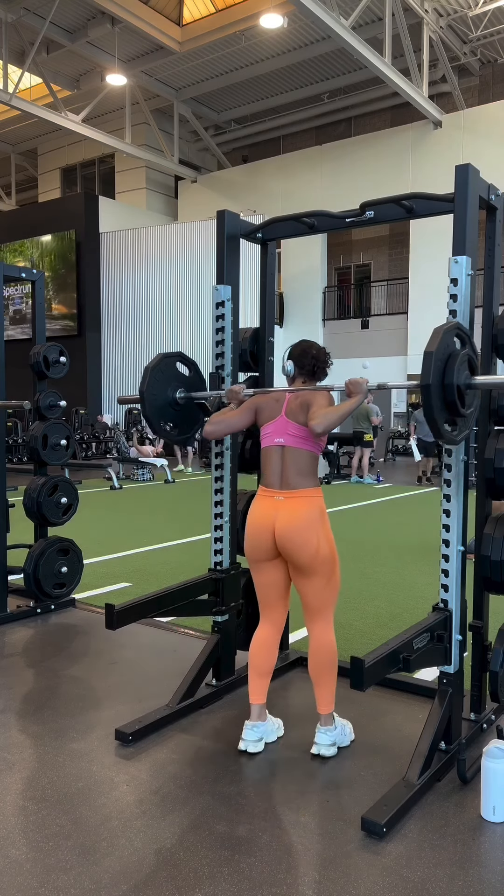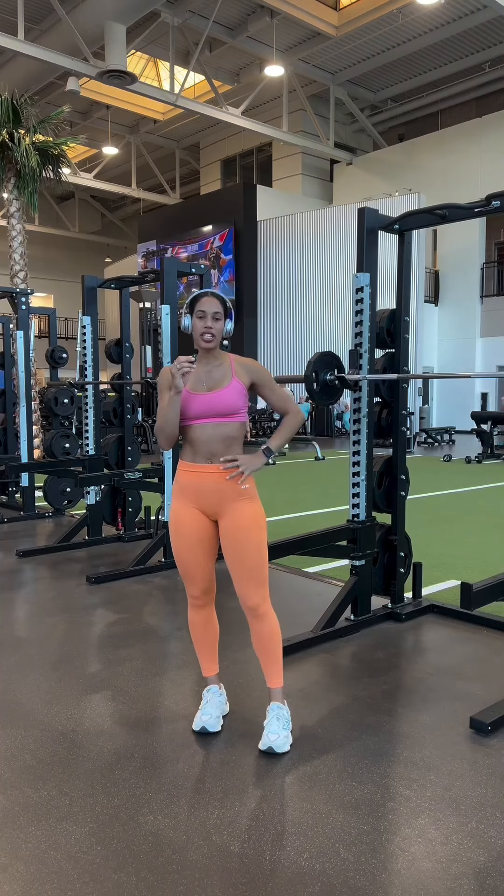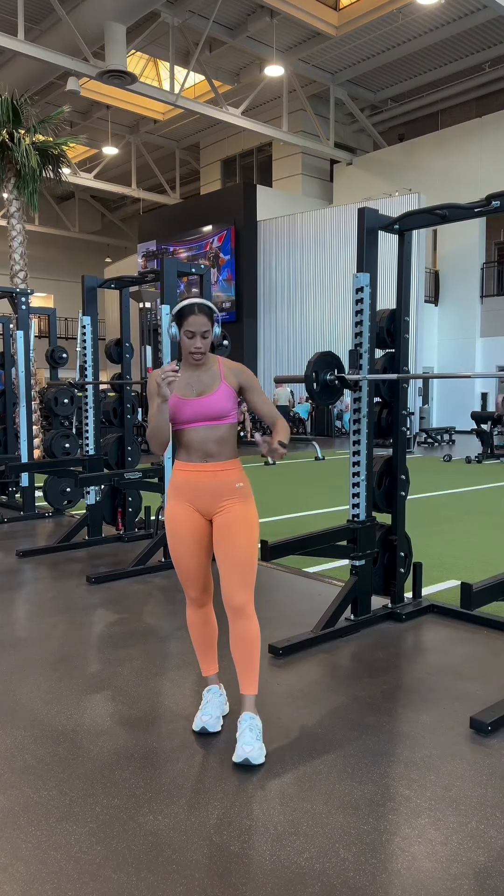Hello everybody. Welcome back to Savvy on the Mic. Today we're doing my lower body lift — it's quad day. So let's get into it. First things first, we're going to warm up with the barbell.